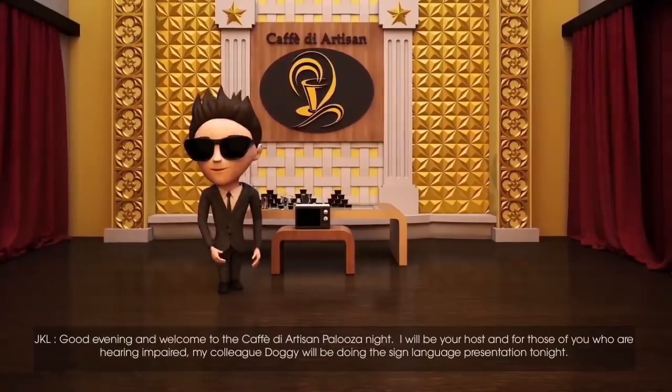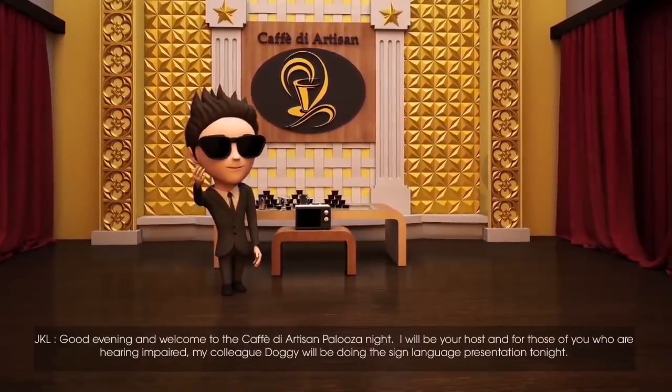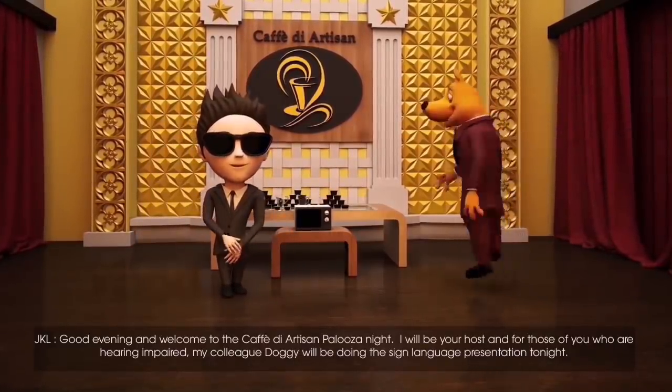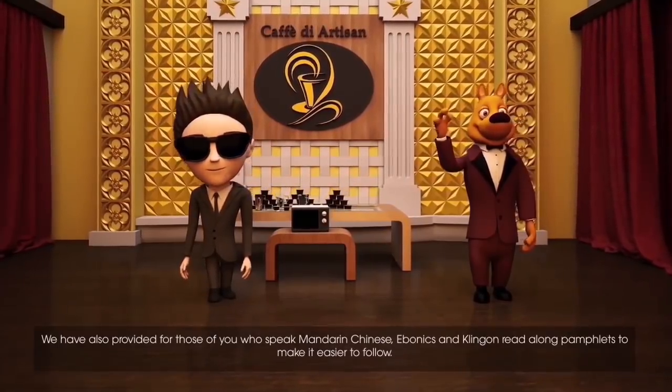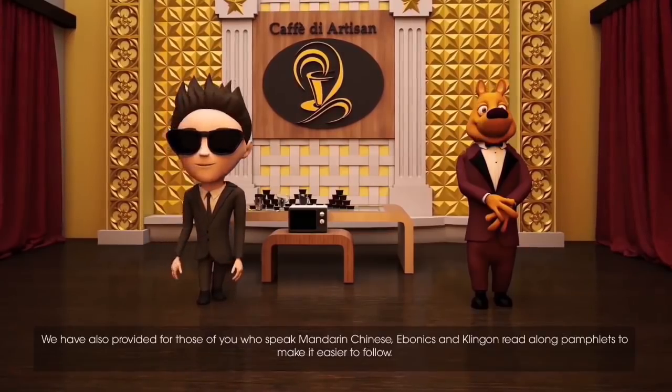Good evening and welcome to the Café d'Artisan Palooza night. I'll be your host, and for those of you who are hearing impaired, my colleague Doggy will be doing the sign language presentation tonight. We've also provided for those of you who speak Mandarin Chinese, Ebonics, and Klingon, read-along pamphlets to make it easier to follow.